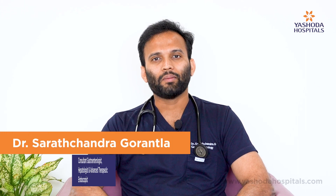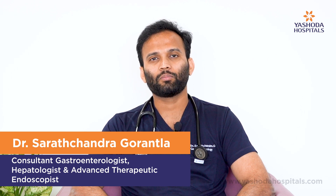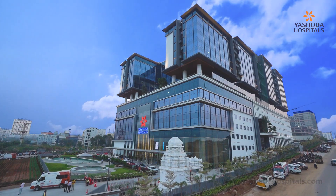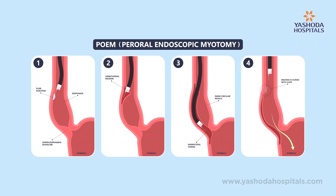Hello, I am Dr. Sharachandra Gorantla, consultant medical gastroenterologist and hepatologist and advanced therapeutic endoscopist at Ashwadha Hospital, Hitech City. Today I am going to talk about Achalasia Cardia and about the POEM procedure.